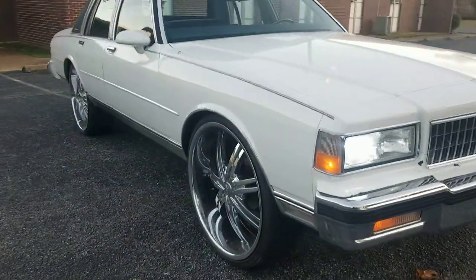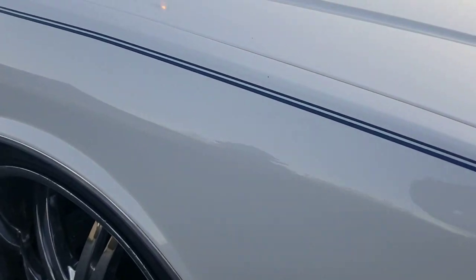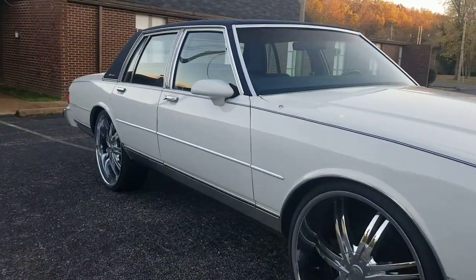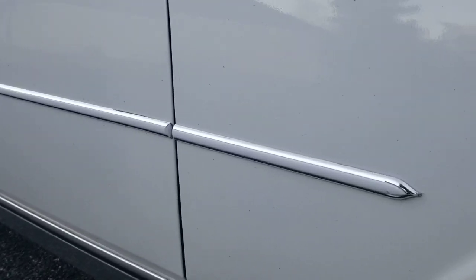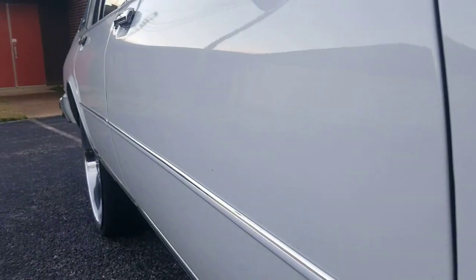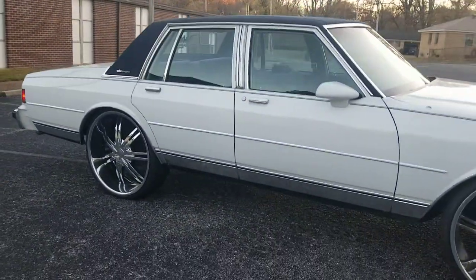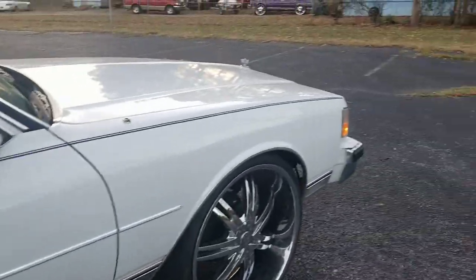Everything is there how I like it. It had a pinstripe on it already, but I ordered a thicker pinstripe. I also ordered the molding to go down the side of it. Looking down the side — body looks pretty good.